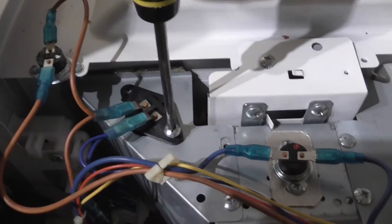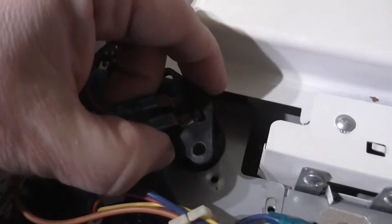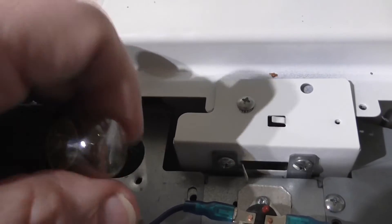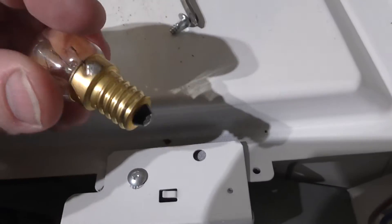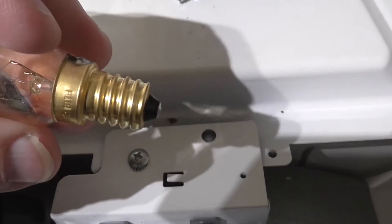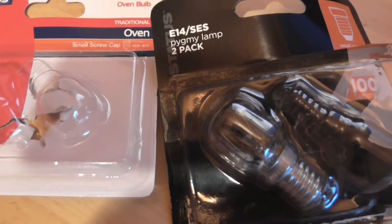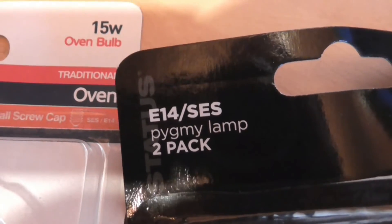To access the light bulb, unscrew and it comes straight out. You simply unscrew the bulb — there's a small Edison screw, an SES bulb. The rating originally in this microwave was 230 volts 20 watts. What I have here is a 230 volts 15 watts, which is described as an oven bulb, but it'll work absolutely fine in a microwave.